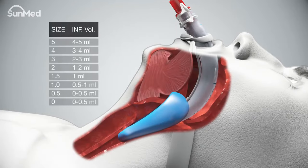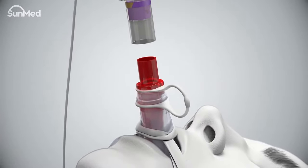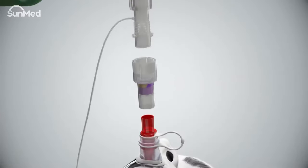Secure the air Q3 airway in place and inflate the air Q3 cuff according to the recommendations table. Do not over-inflate the cuff. Check the air Q3 connector to ensure it is fully engaged within the airway tube and attach the connector to the appropriate breathing device.